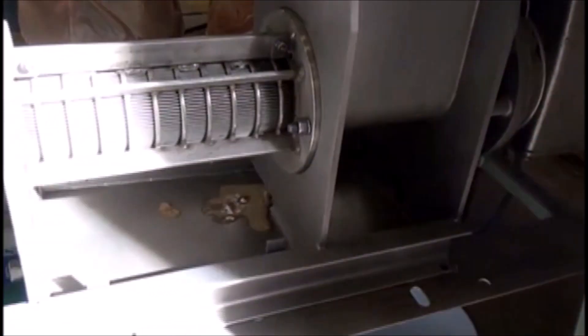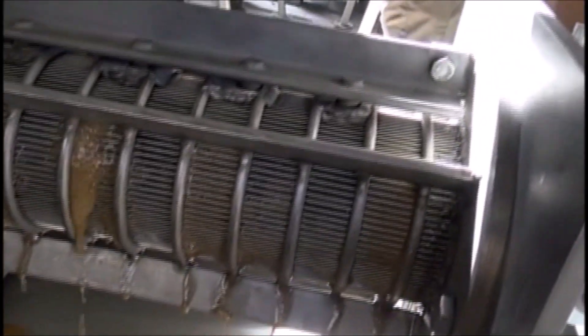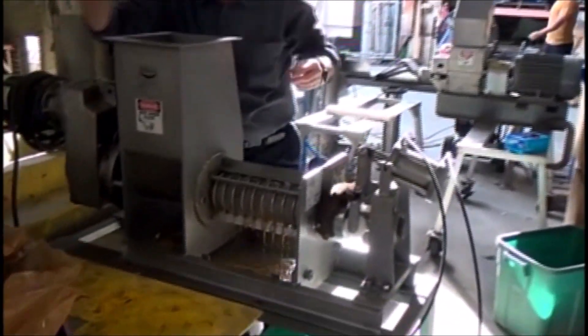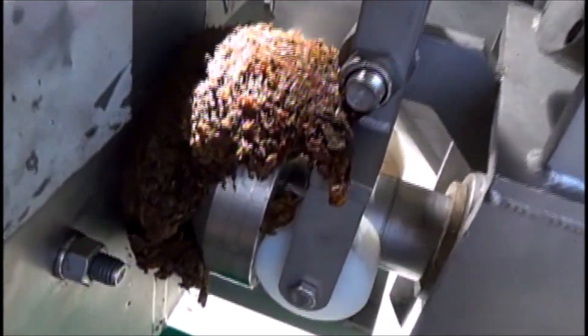The hopper's empty already. The seaweed has been plugged together. It's taking it now, no problem. We're running a time test to get throughput capacity. There's our cake coming out. See how the material has been torn up.